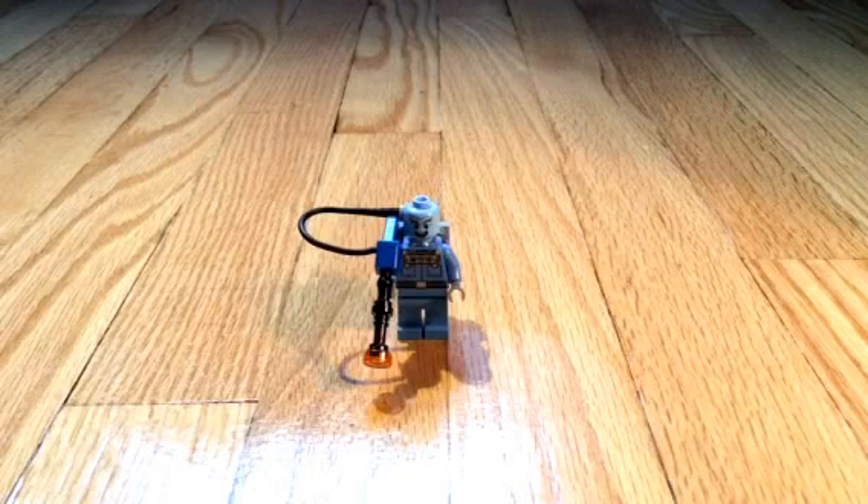And you get this free, an exclusive at the Lego store, when you buy a Lego set that's more than $75. So because I bought a Lego Angry Birds set that I will be reviewing soon, I got this one, so I just wanted to review it.